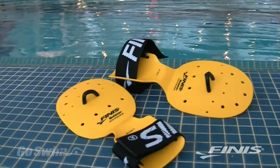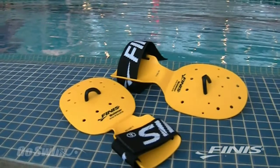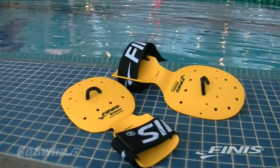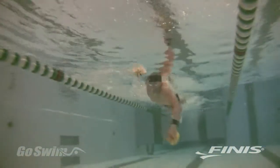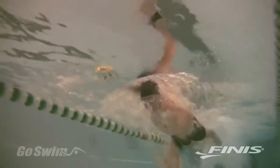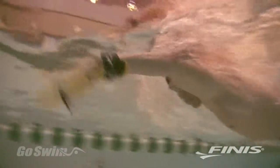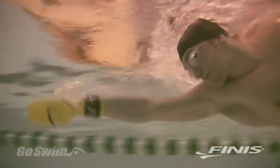The Bolster paddle was designed, developed, and patented by swim coach Brian Bolster of Osprey Aquatics in San Jose, California. Take one look at the Bolster and you'll know it isn't your normal paddle. It has a slightly curved disc for the hand and some holes, all fairly normal. It's the extension piece that sets this paddle apart from all the others.